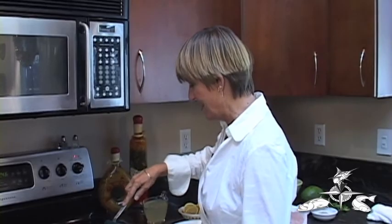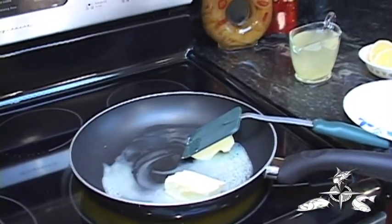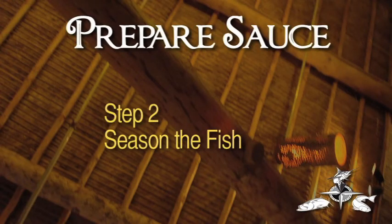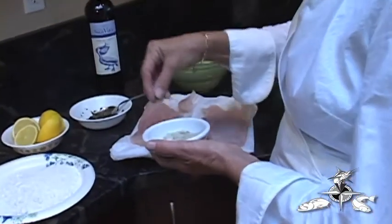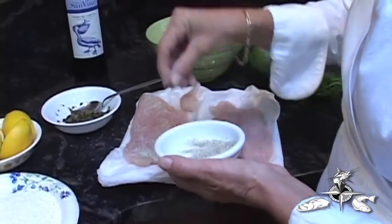I'm going to melt down lots of butter because in the south we use lots of butter in everything that we fix. So that's the beginning of the sauce — melt a stick of butter. That'll take a few minutes. And while that's happening, we can come over here and season our fish. Today we're substituting grouper. The first thing I like to do is have a garlic, salt, and pepper seasoning.